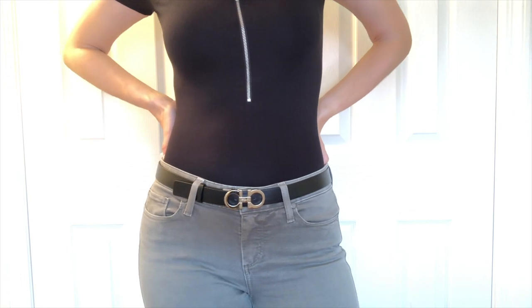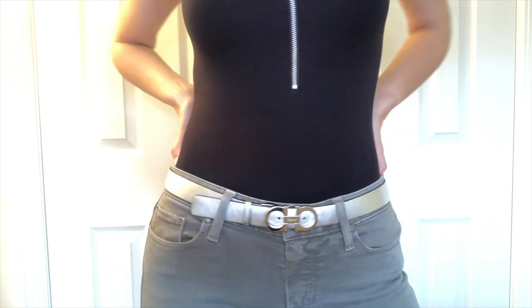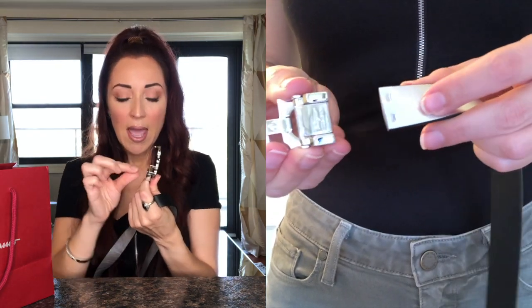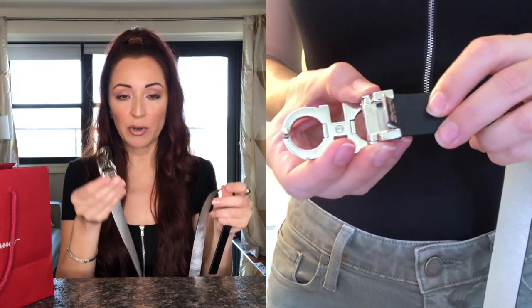It's black on one side and silver on the other. They had many colors — they had it with blue instead of silver and other colors — but I went with silver because it matches everything. To reverse the color, all you have to do is open this little mechanism here. It's a bit hard but you can do it — you press it up, switch the belt to the other side, and that's it. Pretty easy.